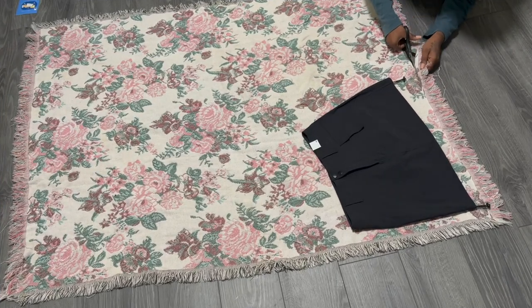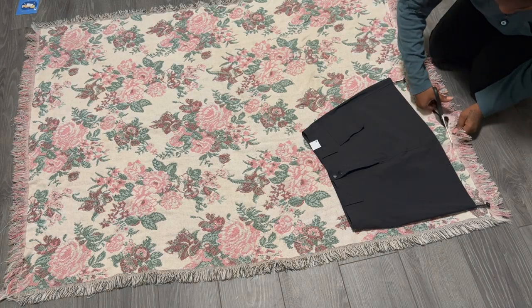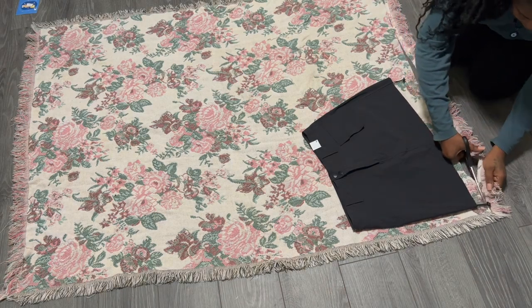So first I'm starting off by just cutting off the fringes on the bottom. This will be used to make the sides later on.